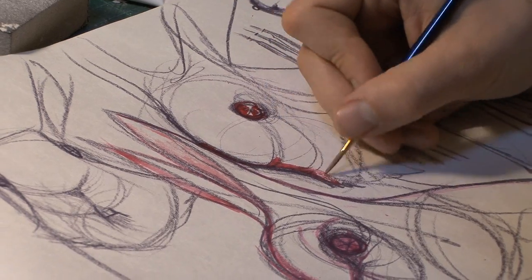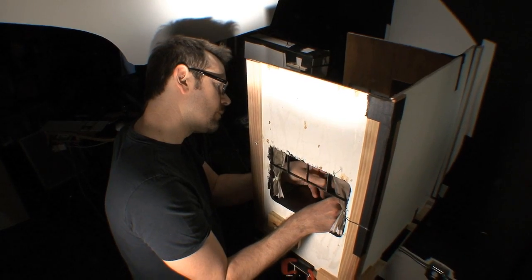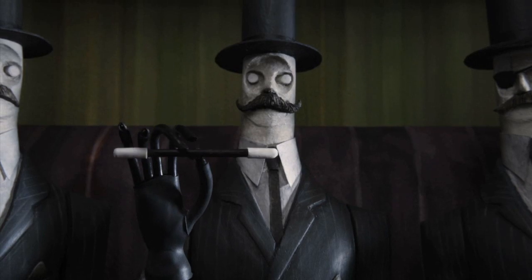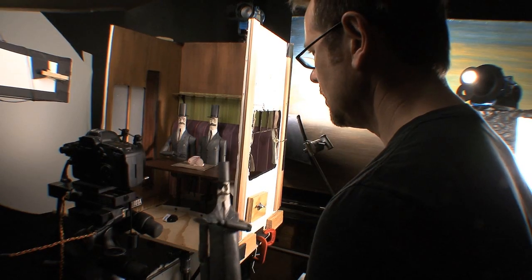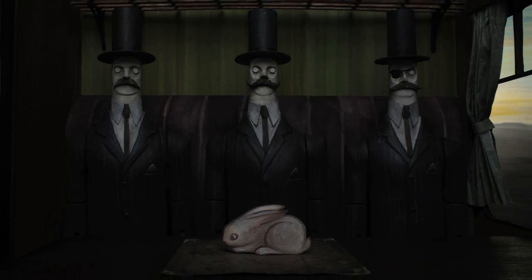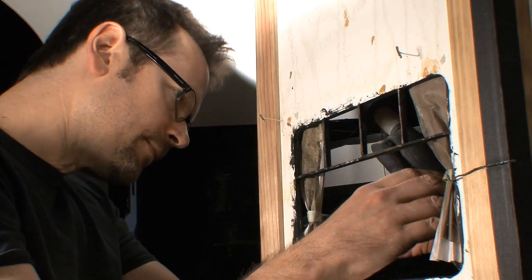We are about six weeks in on a stop-motion music video. It's being shot in 3D, and it's for the Shins' new song, The Rifles Spiral. We are just now introducing the bad guys in the story, which we call the Grimms — these three magicians who we are introduced to on the train.